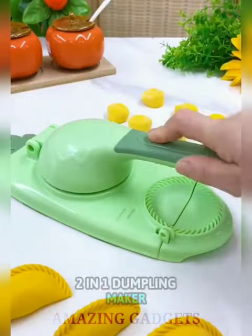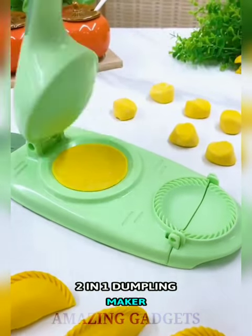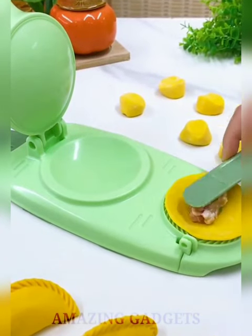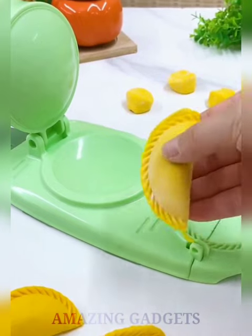The 2-in-1 Dumpling Maker is made of PP material — safe, durable, easy to use and clean. It easily makes authentic homemade dumplings and other pocket foods. With it, you can quickly and easily make round and complete dumpling wrappers, which can save much time in your life.